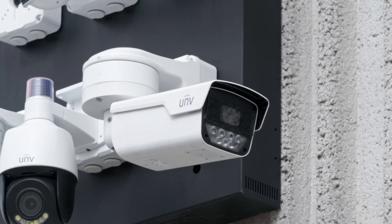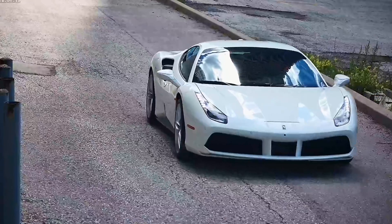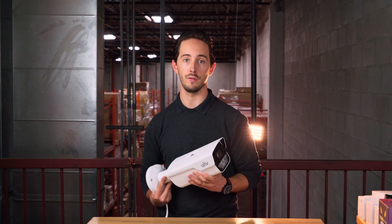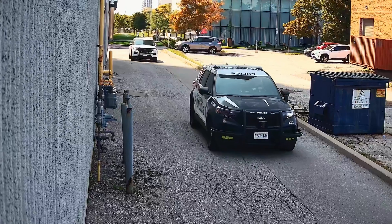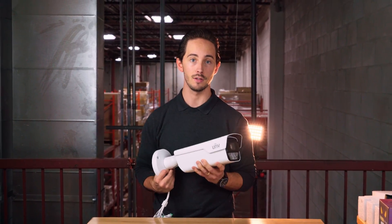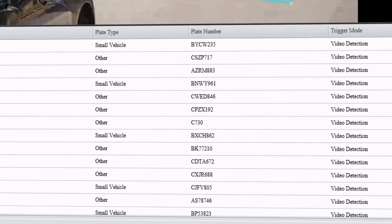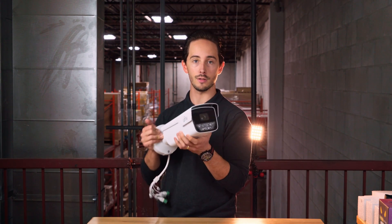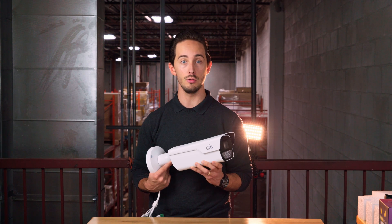This is a license plate camera. They provide a powerful solution for high traffic facilities to keep their traffic under control. It's capable of reading and detecting license plates, keeping logs and databases. It's useful for traffic management and access control. This is the latest one from Uniview, the PKC 2640.